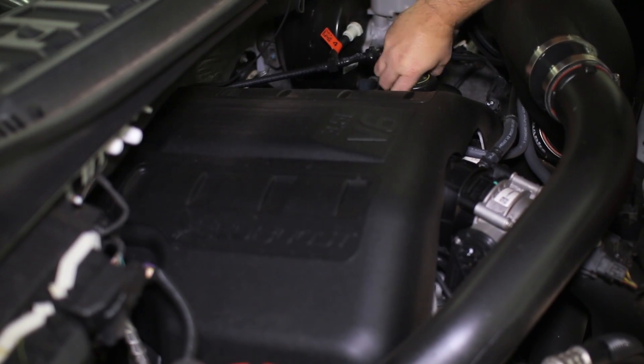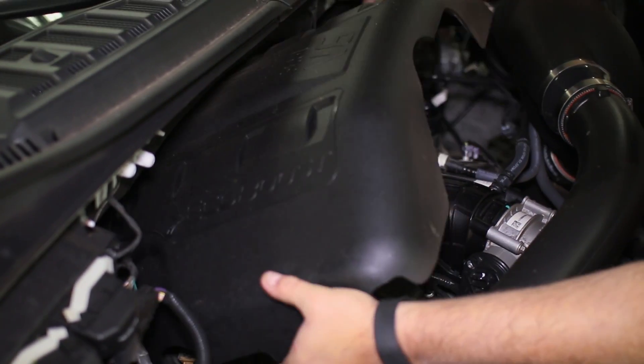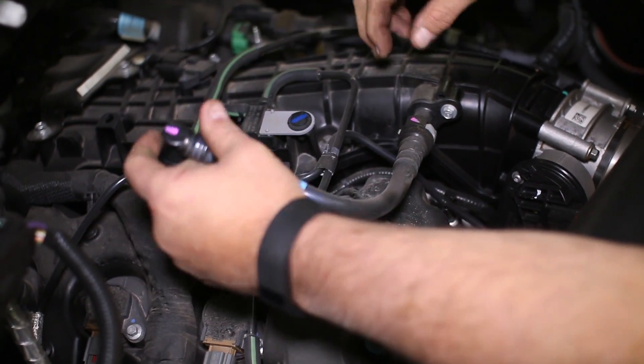First, remove the oil cap so the engine cover can be removed. We will begin with the passenger side can, so unclip the factory PCV line from the valve cover and the intake manifold.